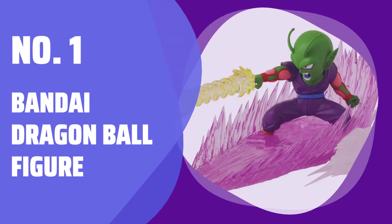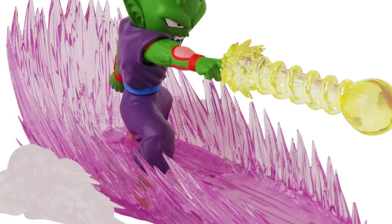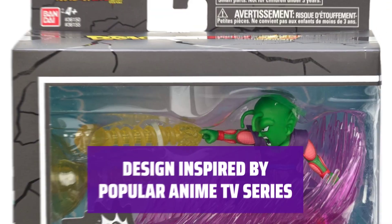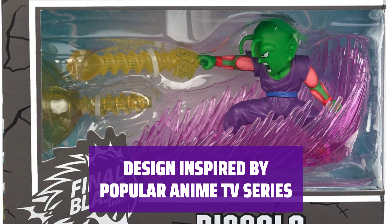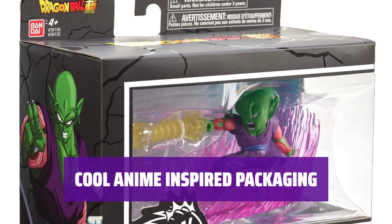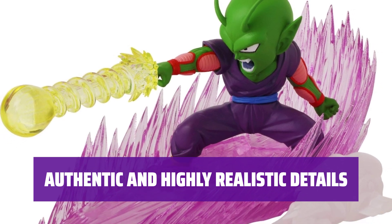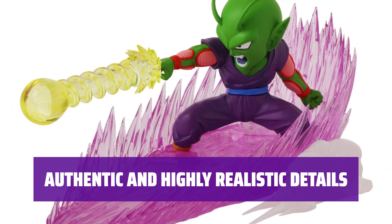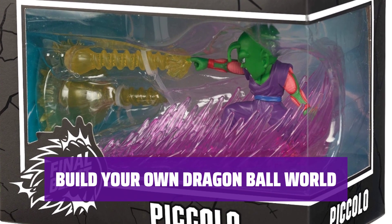Number 1: Bandai Dragon Ball Figure. Immerse yourself in the thrilling adventures and epic battles of Dragon Ball Super with this high-quality figure. Fans of all ages can recreate their favorite scenes with this realistic and highly detailed character figure. Packaged with impressive Japanese graphics, this figure looks cool and authentic. Experience the character's signature moves and poses with high-quality articulation and realistic details. Collect all your favorite characters and create your own Dragon Ball world exclusively from Bandai.